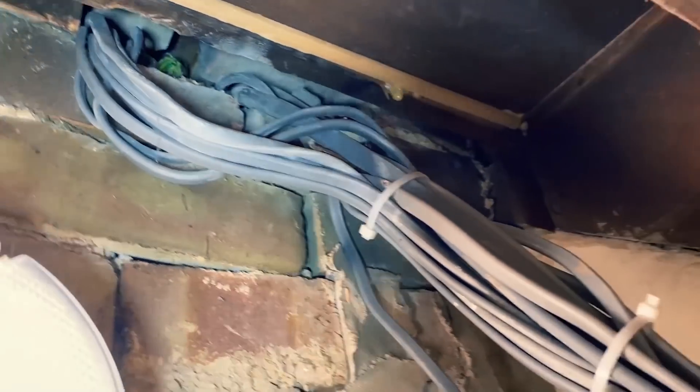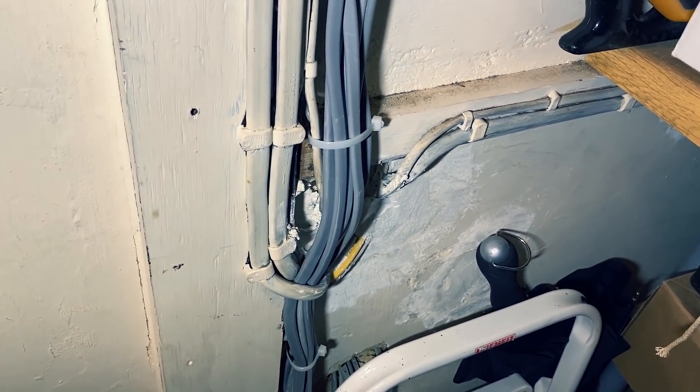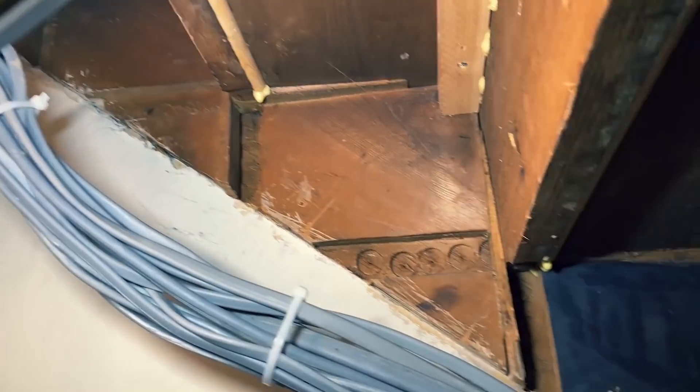I'm just going to push it down now and then run it through this cupboard. The existing cables are a bit slung in, so I'm going to try to do this one a bit neater - clip it up properly, maybe clip it along the wood of the stairs down here, and then run it down this beam.